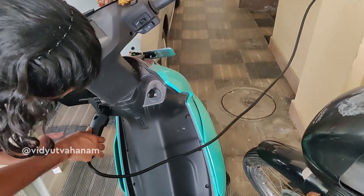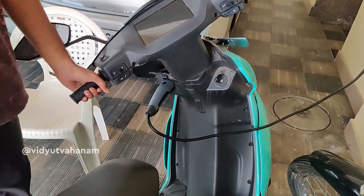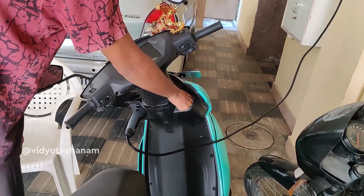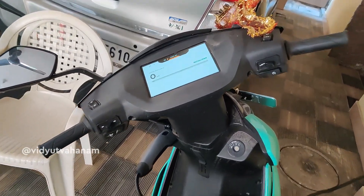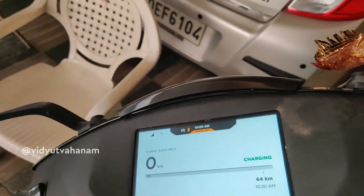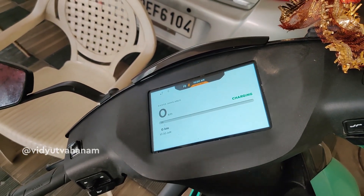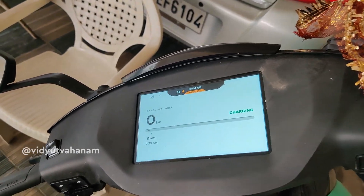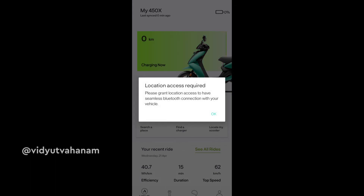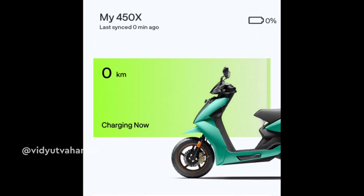We have connected the charger to the vehicle. It has started working immediately — initially I thought it might take some time for the display to work, but it started charging immediately.